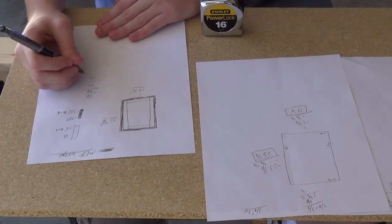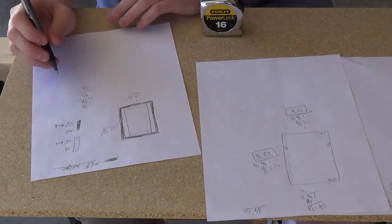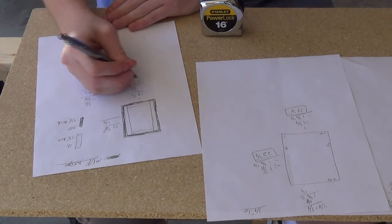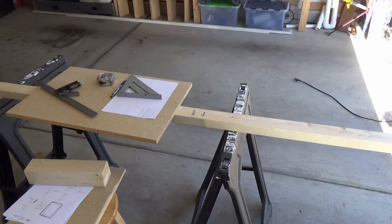Alright, so this is great. I have no idea why I thought it would be a good idea to show me drawing out the plans. Can I downvote my own video? I might do that. Well, and here it looks like I just decided to cut everything off camera.